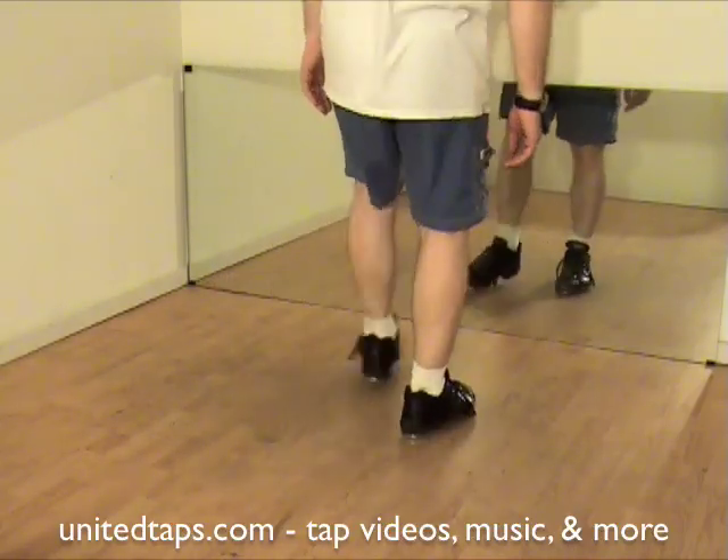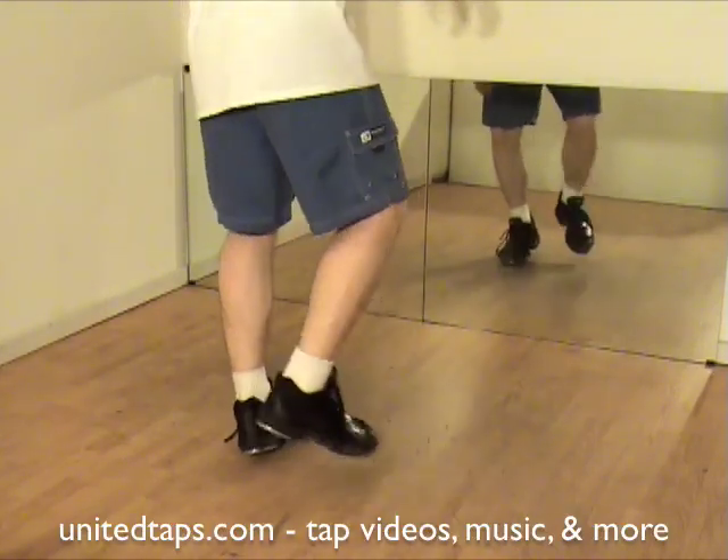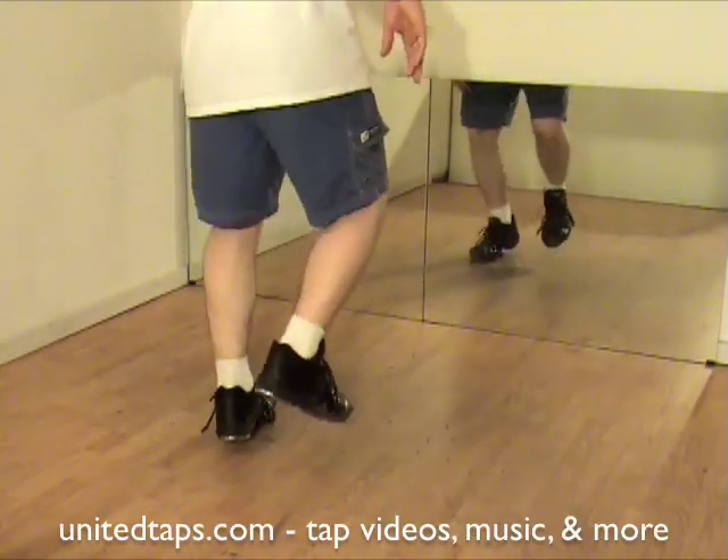Let's do it slow. Ready? Go. Shuffle. Hop. Shuffle. Step. Flap. Step.